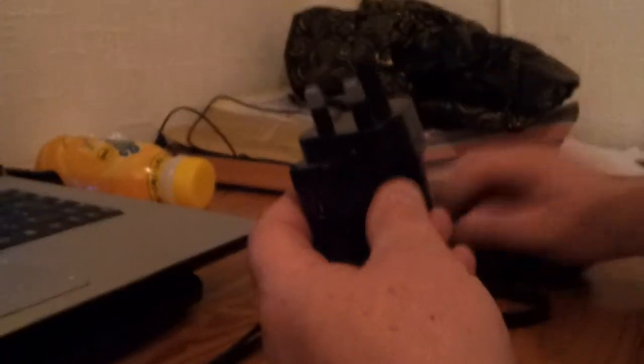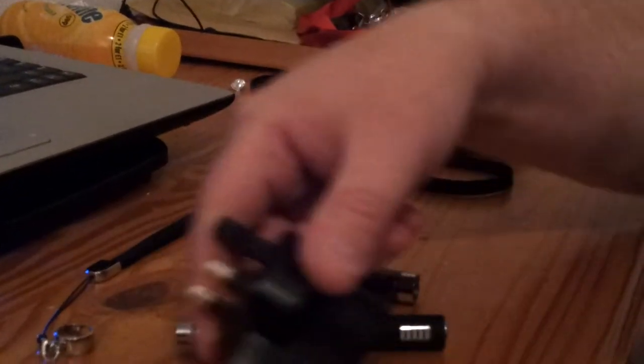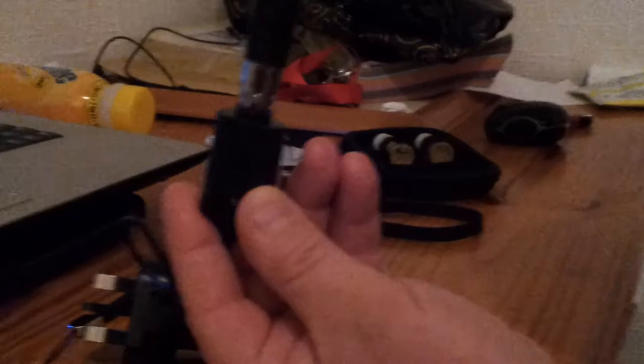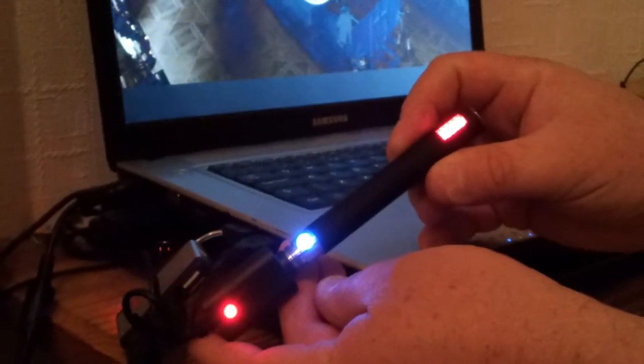You also get a charger — a power charger that comes with a USB, it simply plugs in. You also get the battery. To charge it you literally screw the battery in like that, then plug it into the wall or into a USB device. You can see the dials go up and down — that means it's charging.